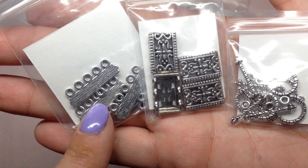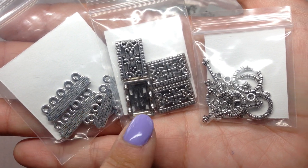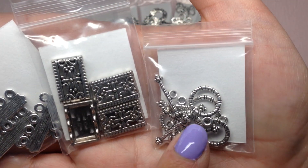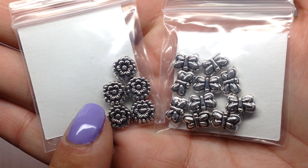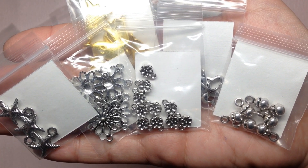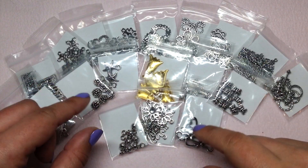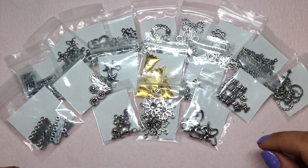There are additional components: connectors for five-strand bracelets or necklaces, three-hole spacers in a pretty design, toggle clasps, decorative spacers in flower and butterfly designs, and six bags of charms in all different designs. That's so much variety right there to get you started in designing and creating with your beads.